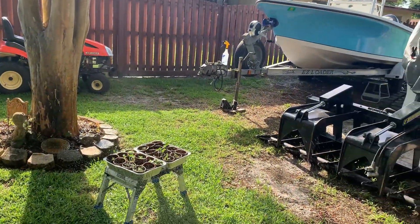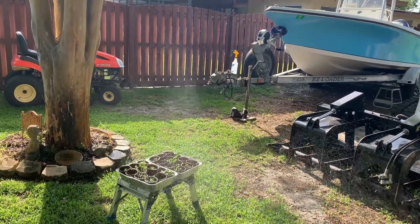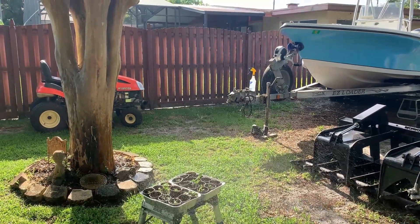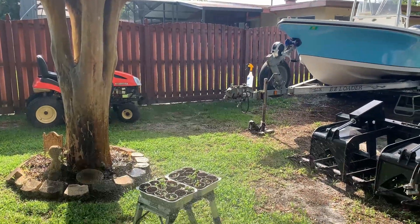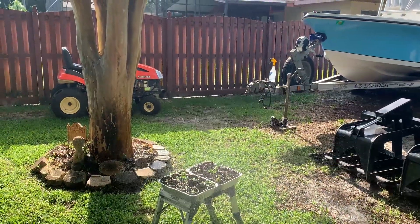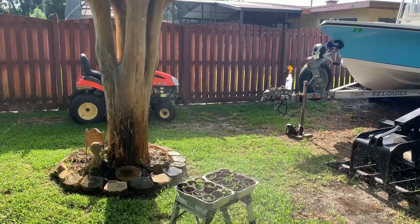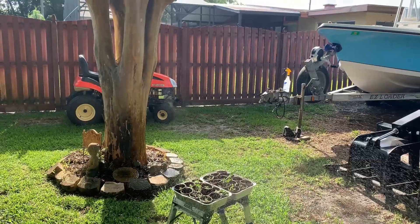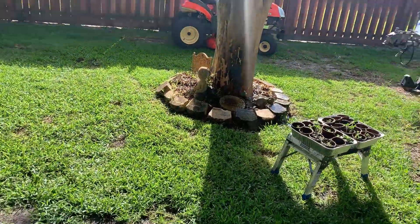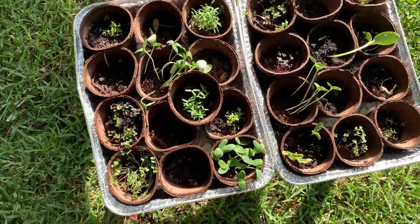Look at the little guys just coming right on up, showing us some love. Get you a close-up here in just a second. Give them something to drink — I have them outside here the past couple days just getting them acclimated to the outdoor weather. They'll be going in the garden here soon.